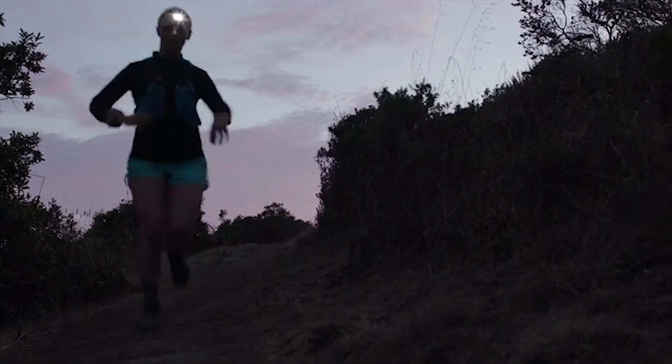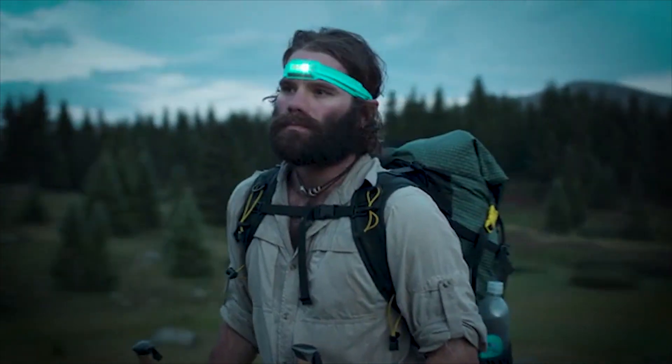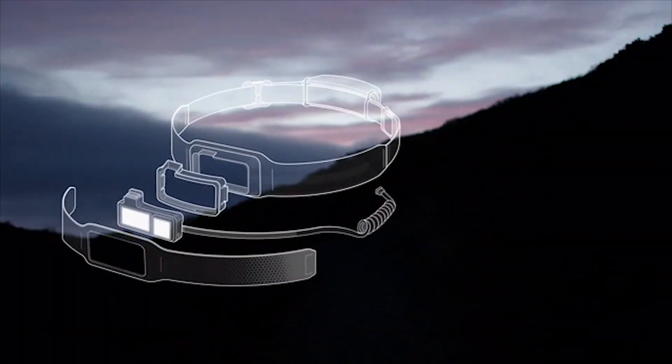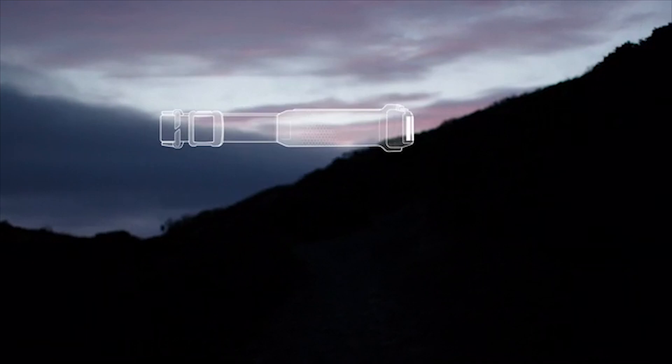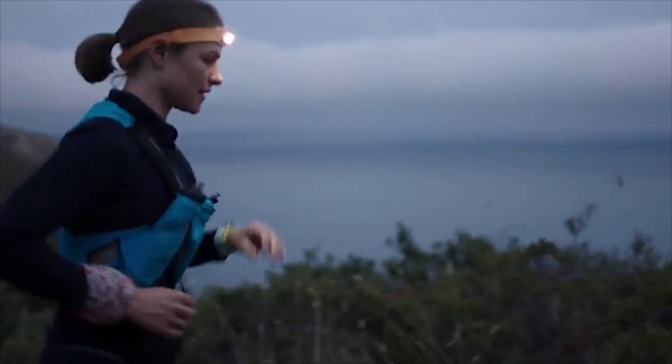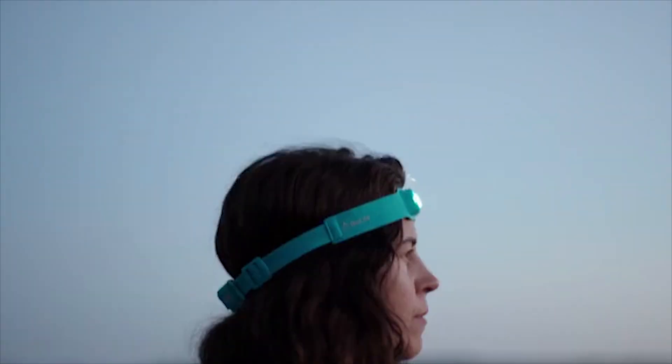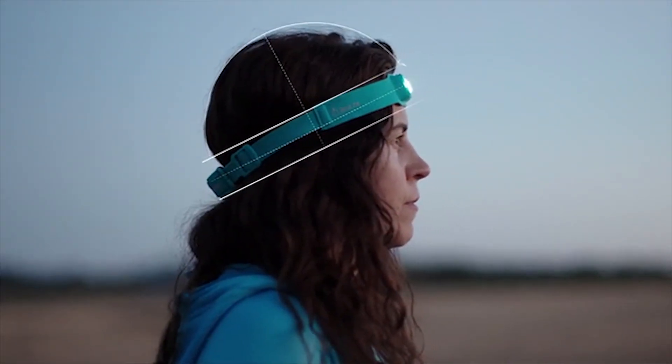The 3D slim fit construction is based on three dimensions of a perfect fit: a flush front, better balance, and smart fabrics. Seamlessly integrated housing merges the electronics directly into the band, creating an ultra-thin front that sits flush on your forehead with no bouncing. By reorienting the battery to the back, we keep the weight off the front of your face, reducing slippage and creating a more natural fit.